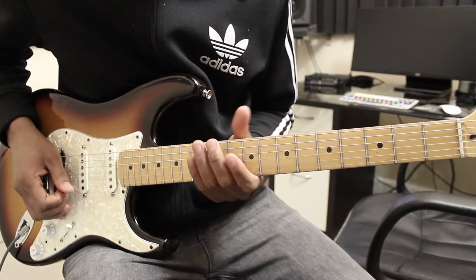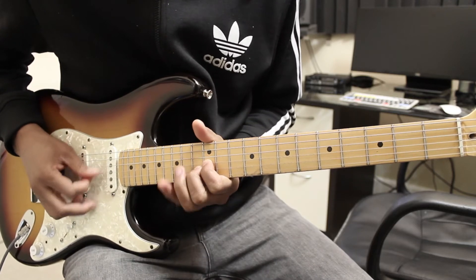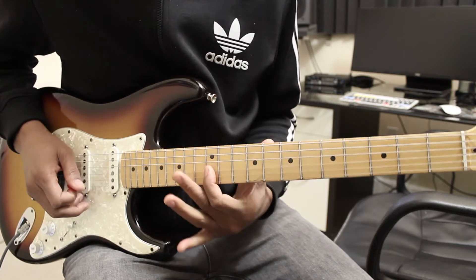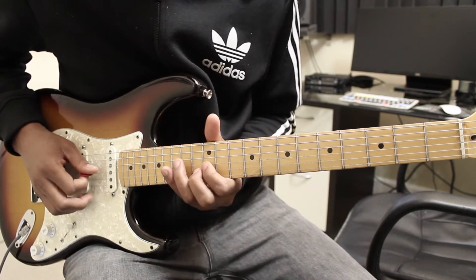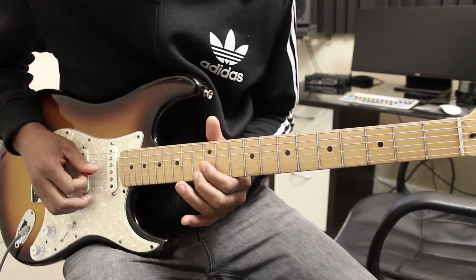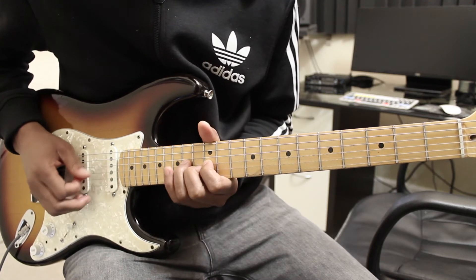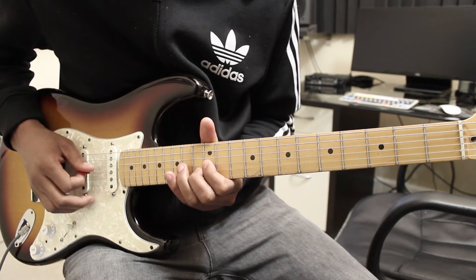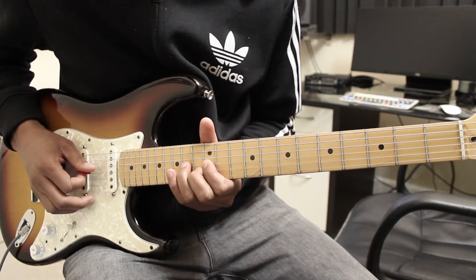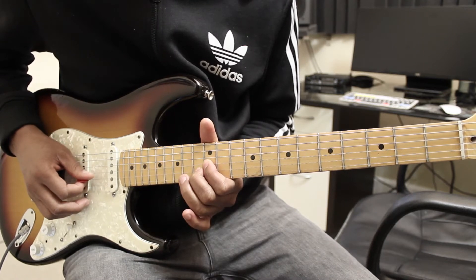Jimi uses a lot of these double-stop type chords, starting down here on the 12th fret of the G string and the 13th fret of the B string. What he's doing is hammering on with the index finger on the G string to the 14th fret, but he's also plucking the B string at the same time.